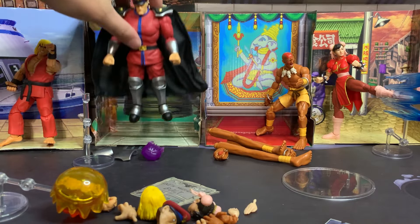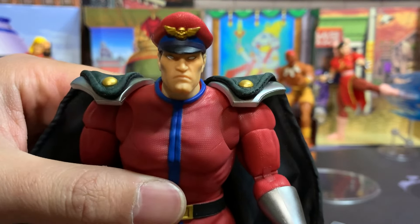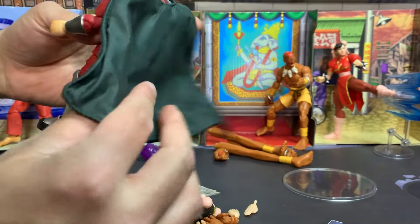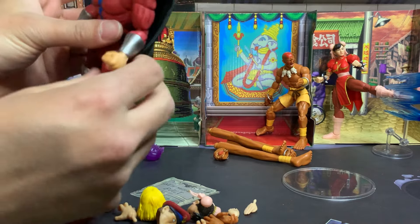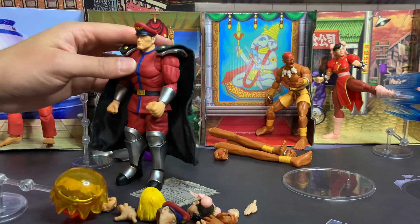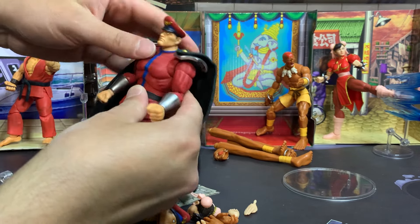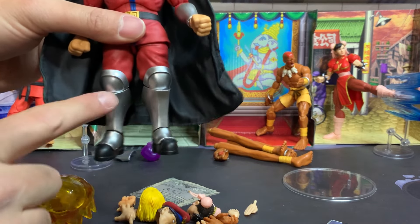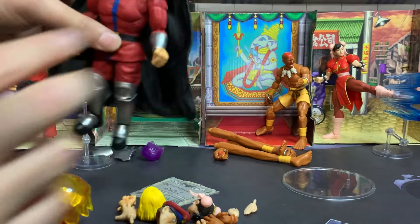Last and definitely not least, the big boss man himself — M. Bison. The first thing to notice is his cape is just magnificent. You can bend it in different directions every which way — it's an incredible cape. Like the others, he has texture on his clothes and all that same articulation with the bend and the twist and everything. His armored boots and wrists are all shiny — this is such a cool figure.